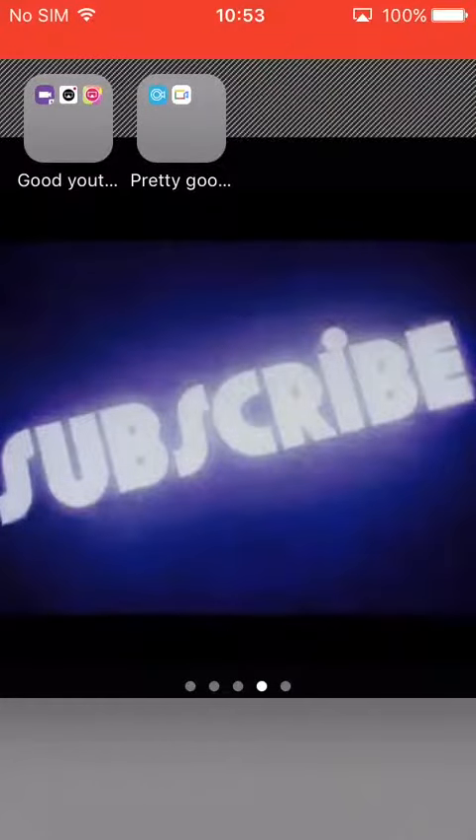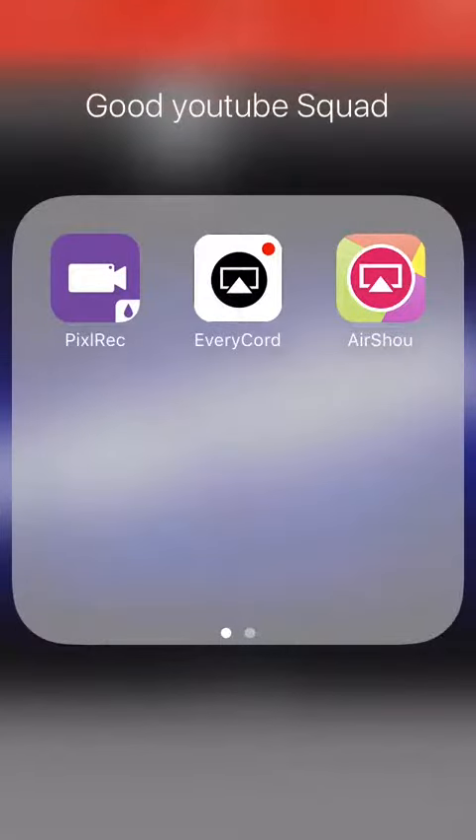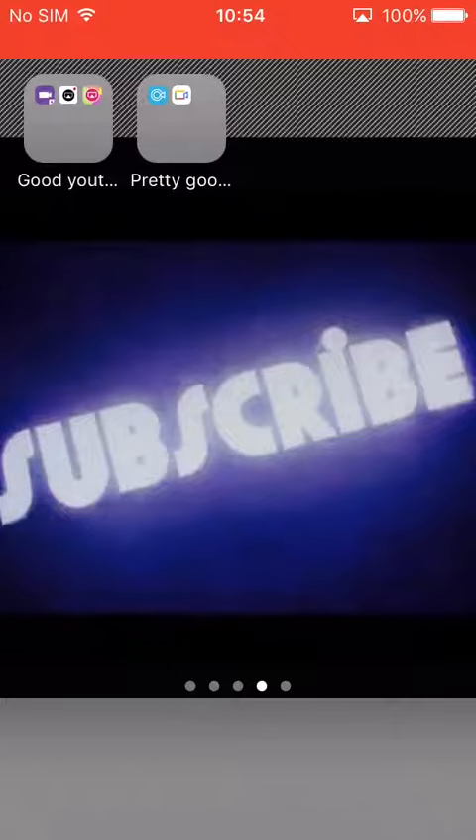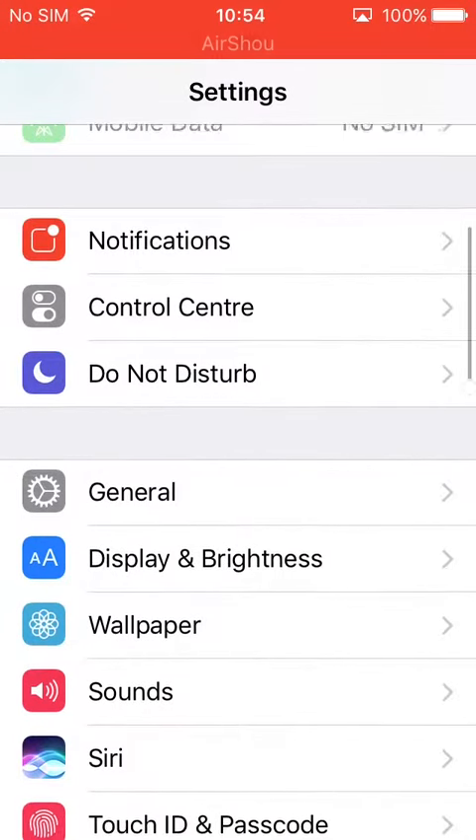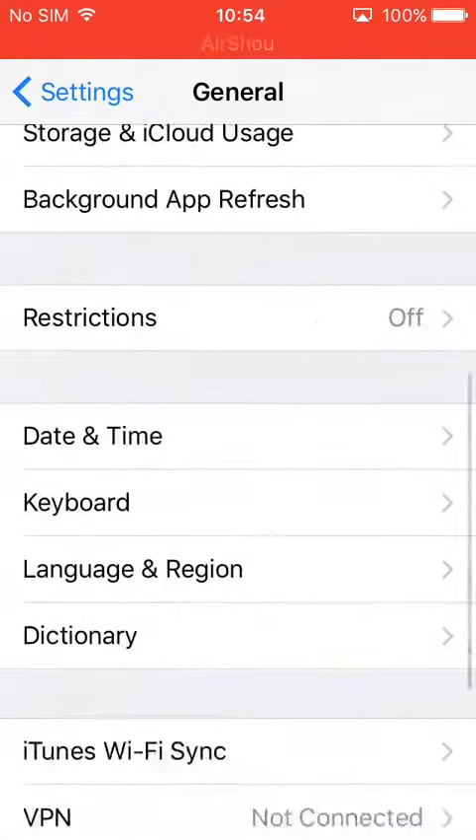Hey guys, I'm back to the videos. So probably some of these screen recorders may not work in iOS 11 because YouTubers are saying that. So let me show you the screen. This is an extra one, but it might not work in iOS 11.